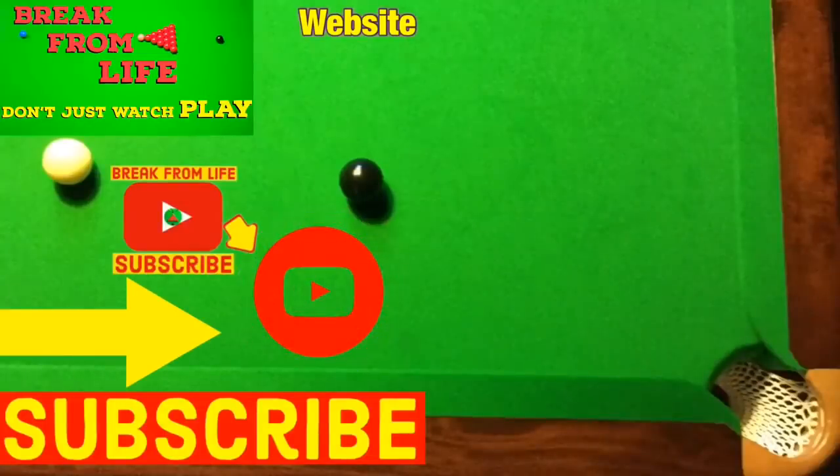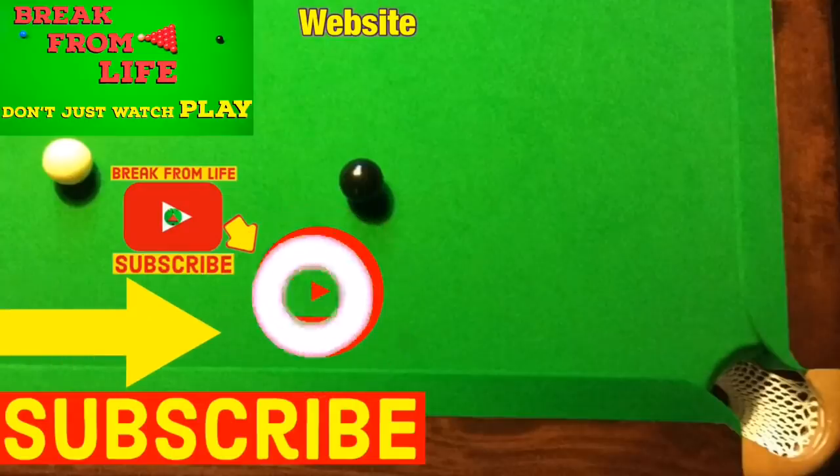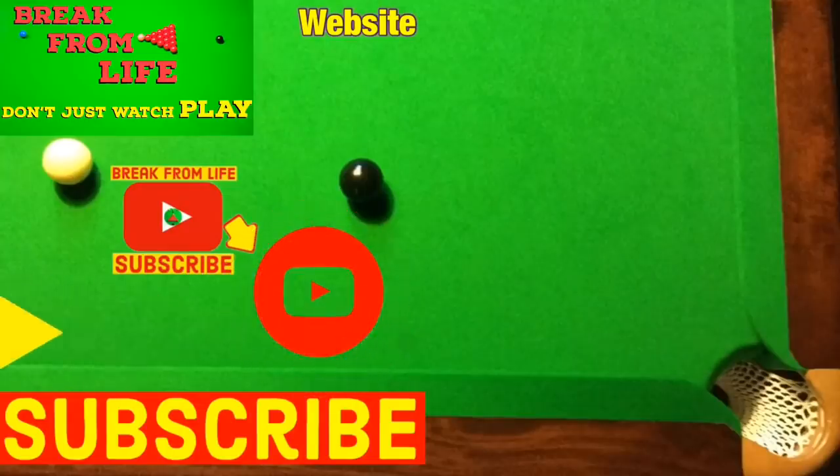And if you want to find out more about the tricks to straight cueing and playing shots with side spin, then why not try both of these videos. And remember: don't just watch — play, and make the commitment to becoming a better player by subscribing to the channel and visiting the website. See you later.